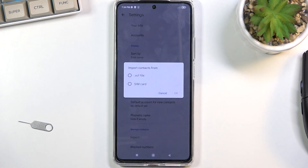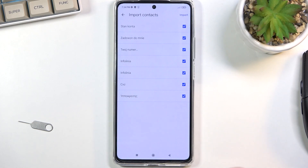This will give you two options: either VCF file or SIM card. I did mention SIM card so that's what I'm going to choose right here, and select OK, which will present you with all the contacts that are on your SIM card.